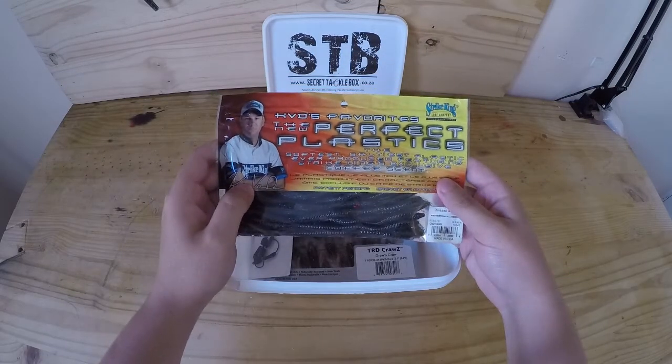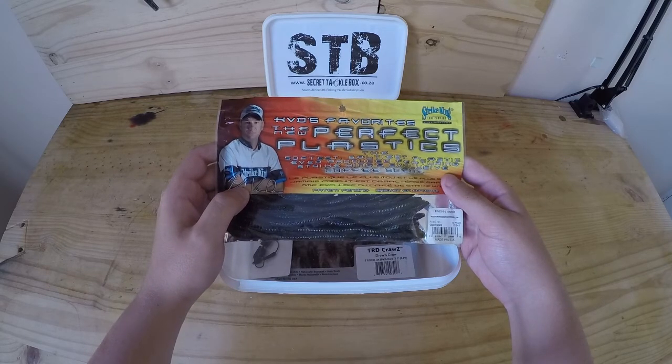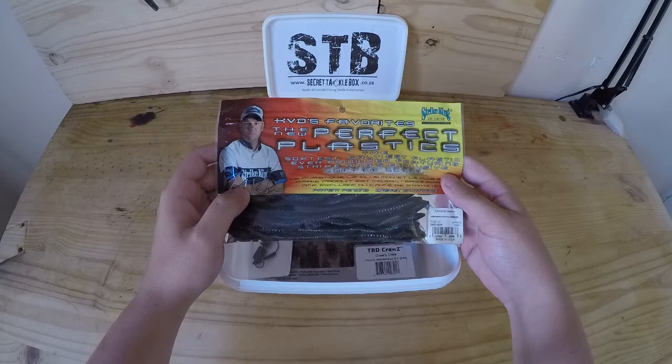First off we've got some KVD Striking Perfect Plastics, the finesse worm in candy crawl color — an awesome bait to fish on jig heads as well as mojo rigs.